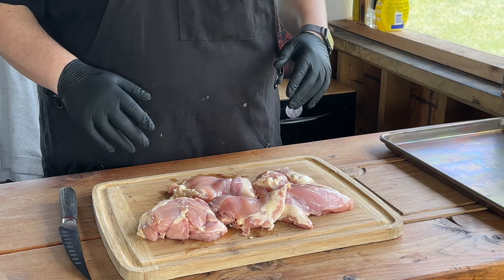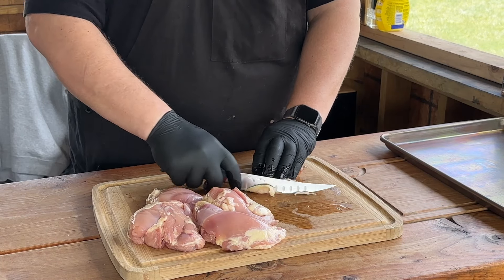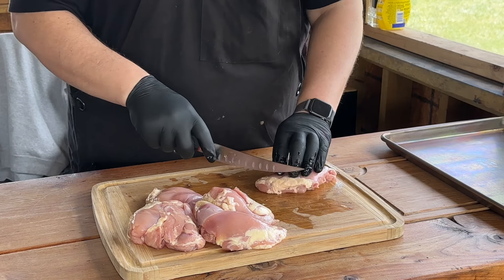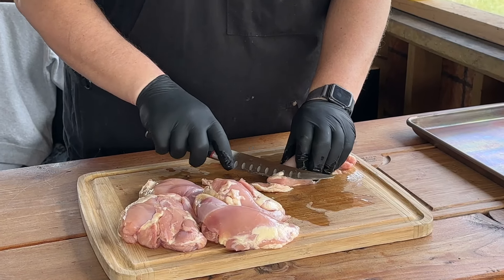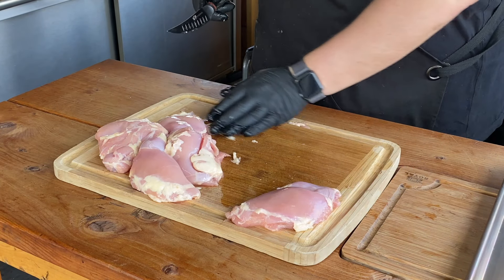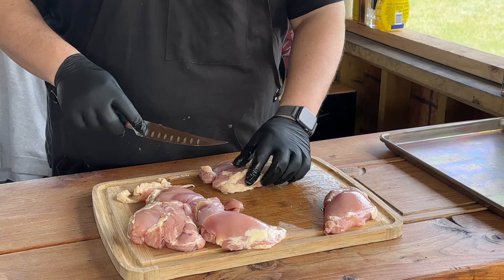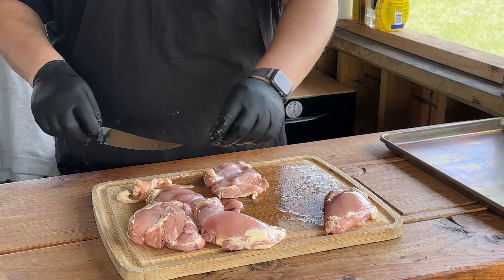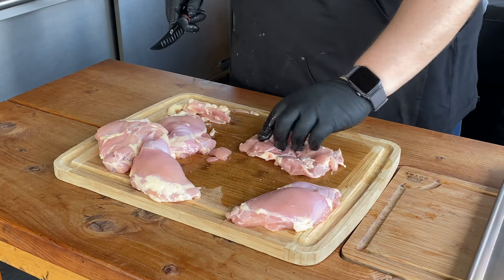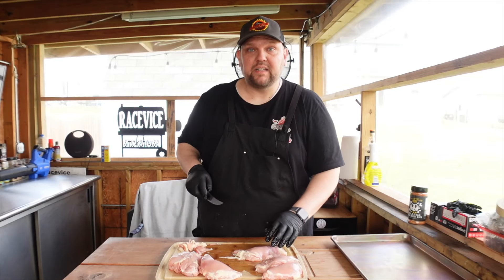First thing we're going to do is take these chicken thighs — again, boneless skinless — and just trim some of this fat off, nice and easy. Get these cleaned up. Nobody's going to want to eat that and it's really not going to render. Close enough. We're not doing competition or anything, we're just getting these ready for home. I like chicken thighs — you've got a lot of that good fat in there that's going to give you a lot of flavor and it'll stay juicy throughout the cooking process.